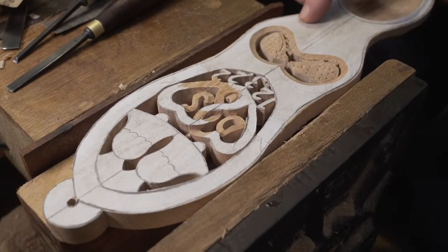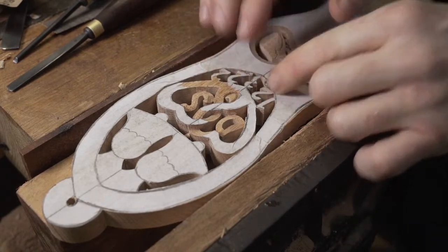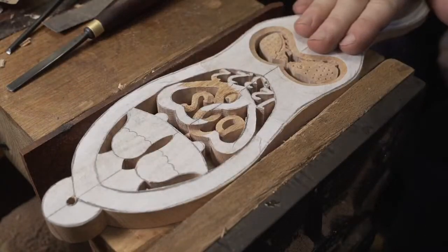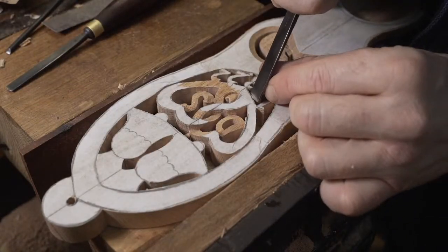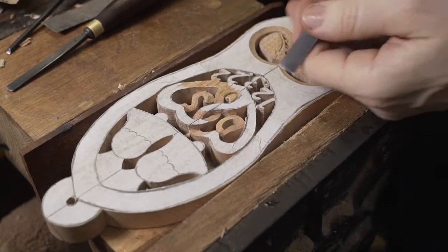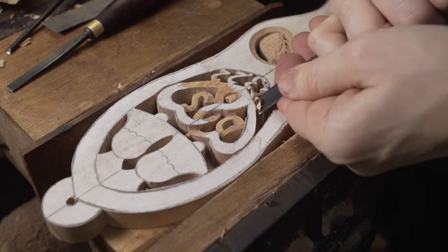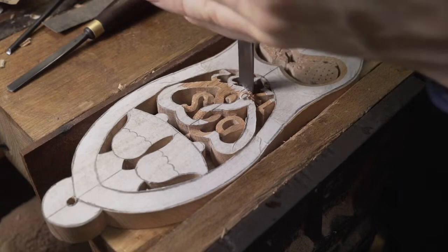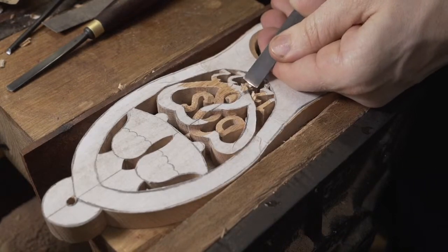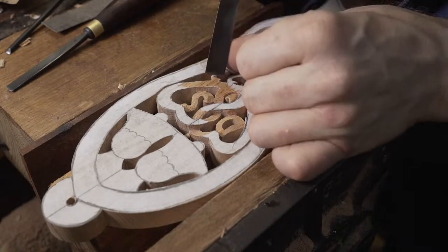So we move back up further into the design. We've got this date - we'll drop the depth. Because what happens afterwards, we've got to sand all of this paper back off. A method that we've used more in recent times: we use the belt sander to sand that paper off afterwards, and we actually have a belt just for that job. Because what the paper does, it tends to clog up the belt, making it a bit useless for a lot of the sanding that we're doing.